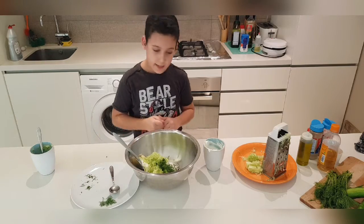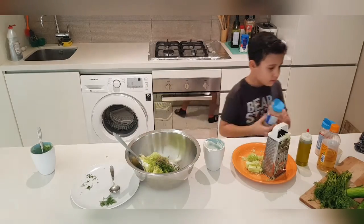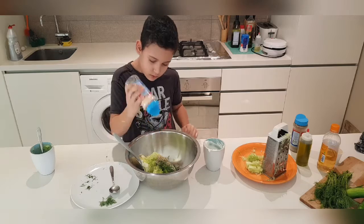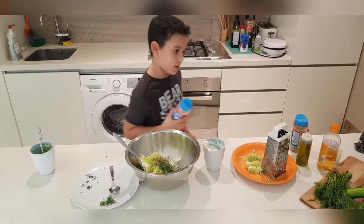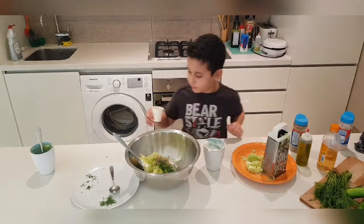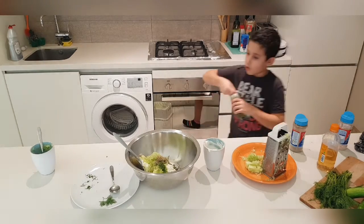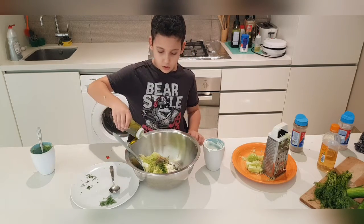Right here we're going to add some pepper and some salt — just about this much. The amount of salt I'm putting in is exactly what I need, but depending on your amounts you're going to adjust the salt as well. So in goes my vinegar and in goes my olive oil — just about this much.